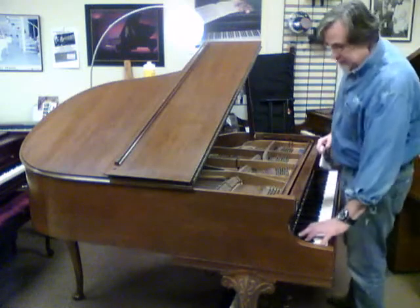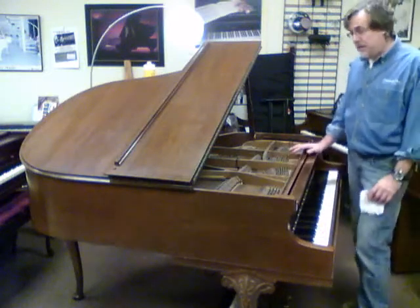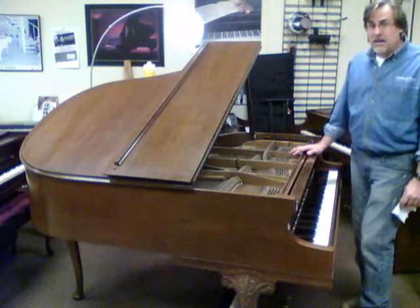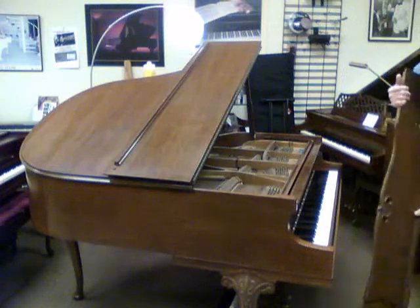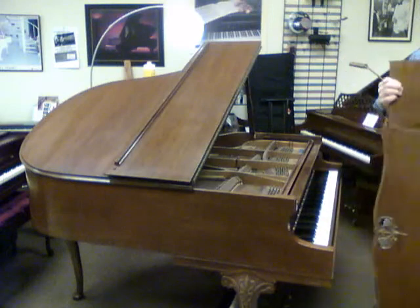The bass is great. It hasn't been tuned in years so we'll do that as well, but it's a great little baby grand. It's a Chippendale or Queen Anne Provincial with a scallop design on the music rack, which is very pretty.